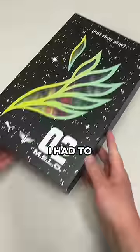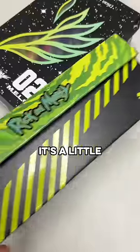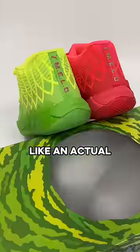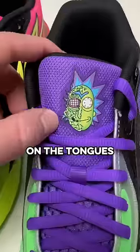Before I could lace them up, I had to take them out of the Rick and Morty themed box that literally looked like outer space. It's a little different than the first pair that looked like an actual portal from the show, but this second pair has way more colors and even has Rick and Morty on the tongues.